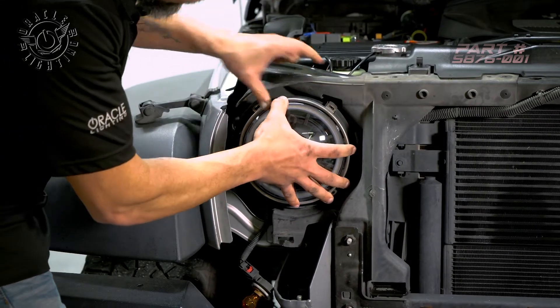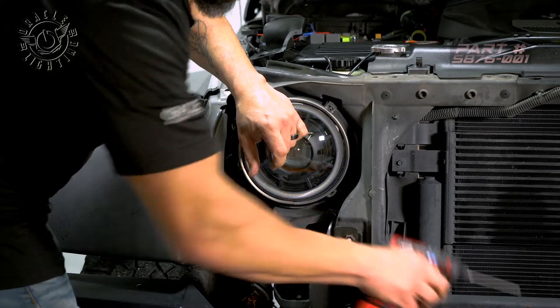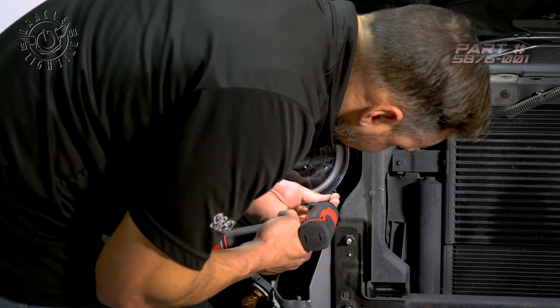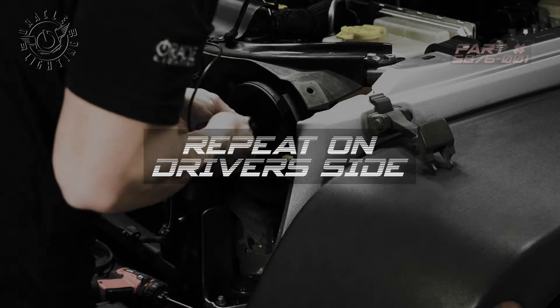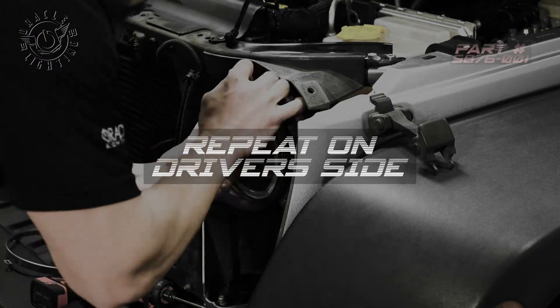Get that lined up and we'll reinstall the T15 screws. Now test the daytime running light. Test the headlights. High beam.